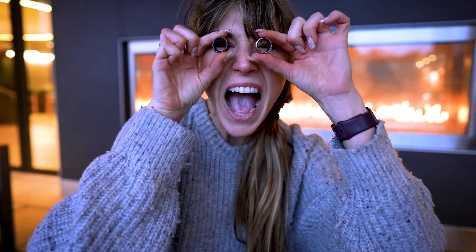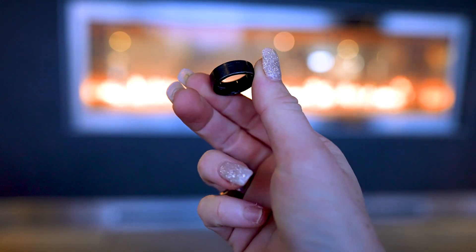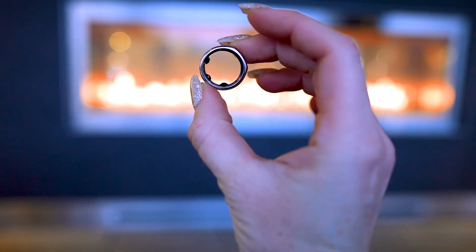What's up friends and welcome back to the channel. Today we are diving deep into the smart ring face-off of the year: the UltraHuman Ring Air versus the Oura Ring Gen 3.